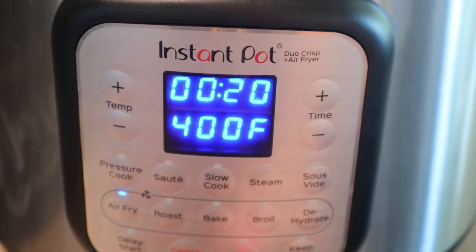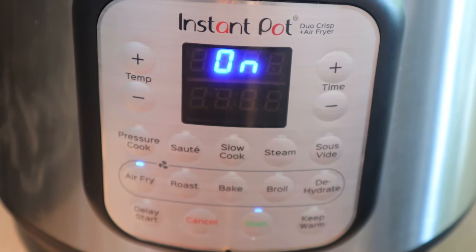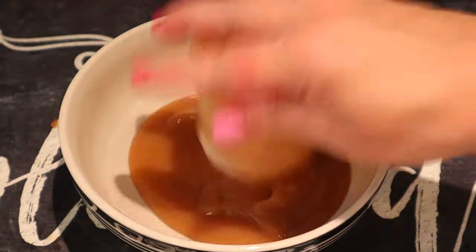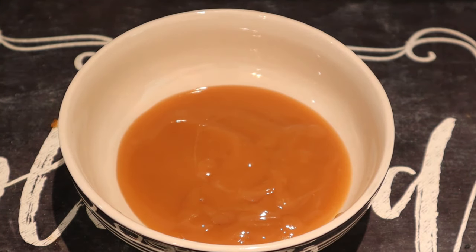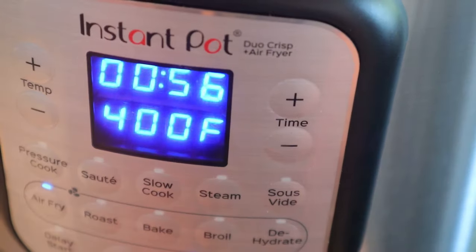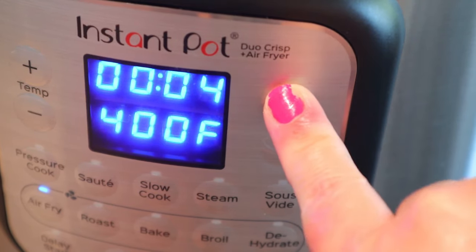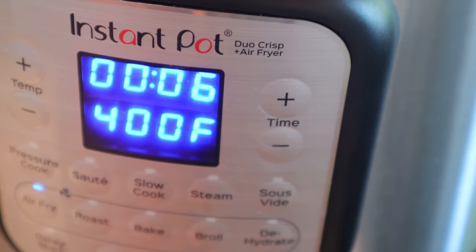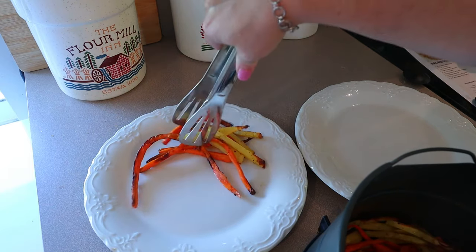I do set it for 20 minutes, but I end up doing another 5 minutes on mine, just because when I checked it after the 20 it wasn't the crispness that I like. I really do like my ends a little bit crisp. I also just took my gravy and put it in the microwave — 30 seconds, stirred it up, then another 30 seconds. You can make your own gravy if you want, completely up to you. Here's where I'm adding another 5 minutes after I checked it, and it just wasn't quite the crispness that I like. And there's the crispness that I like.